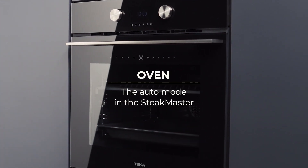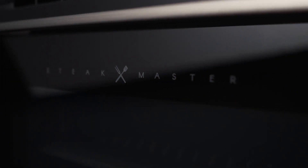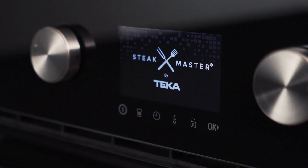Achieve a restaurant quality steak with Tekka's Steakmaster. With the automatic mode you can choose from 20 different recipes that will guide you step-by-step with each type of meat, their cuts and finishing details.